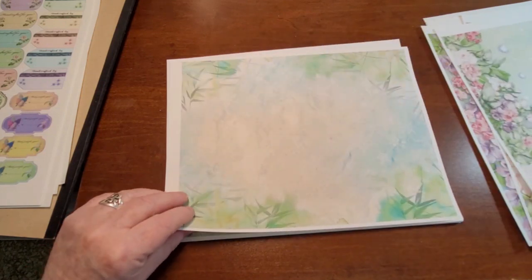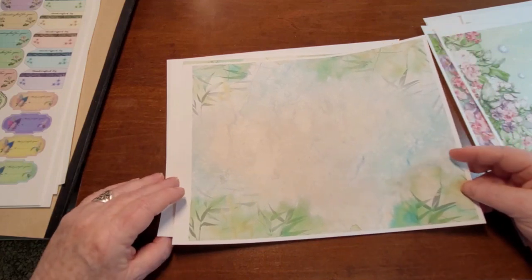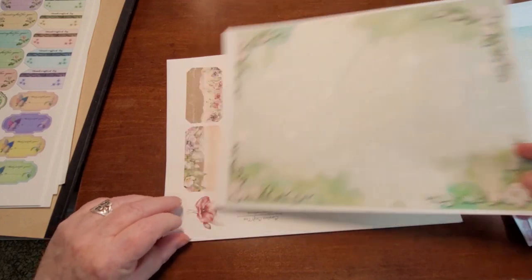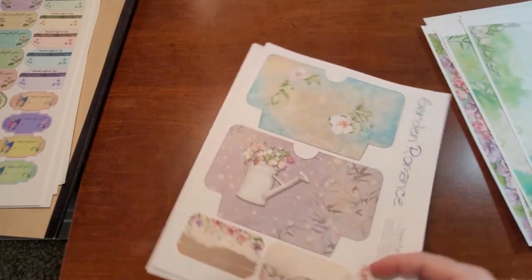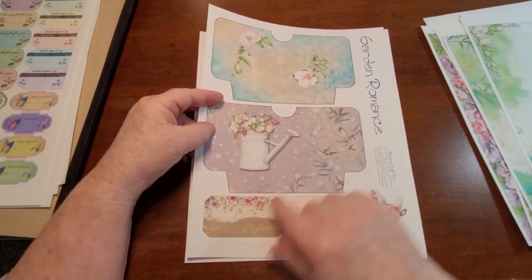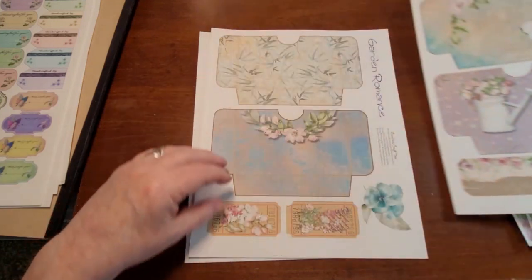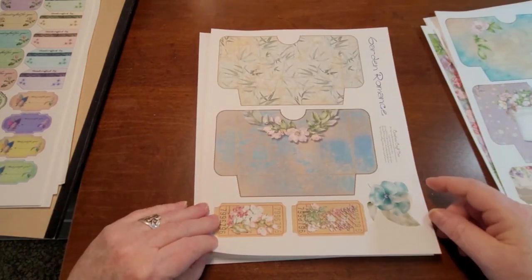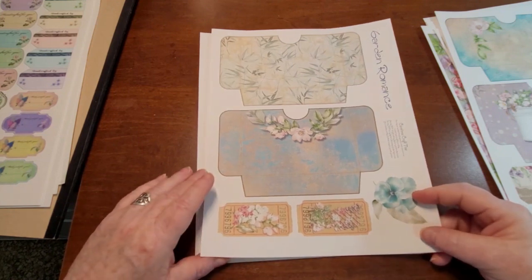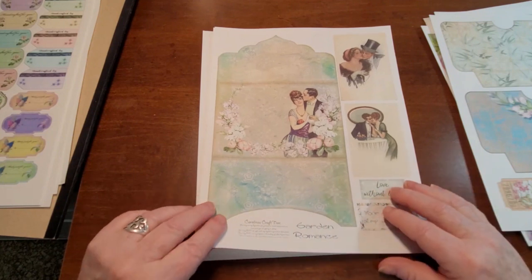And then we've got a couple of very background pages that could also be used for other purposes. Then we have our ephemera pages — we've got a couple of big pockets, just some little goodies there, a couple more pockets, a few tickets, and some cutouts. Tried to fill in wherever I could with little bits and pieces.